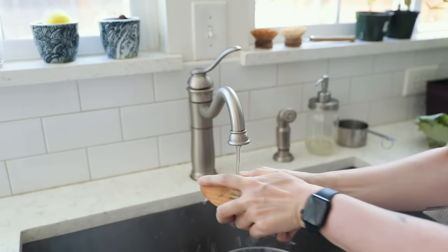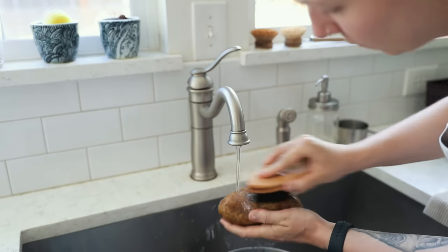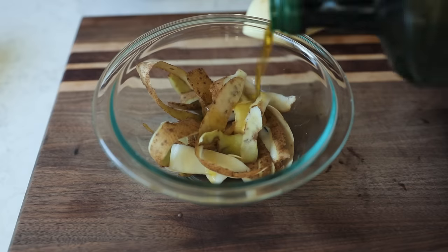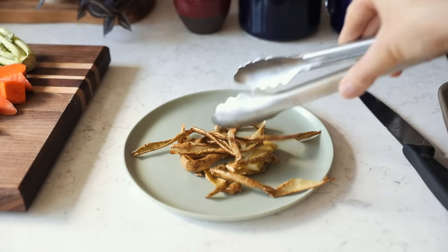Don't peel your vegetables — give them a good scrub instead to remove any dirt. You can also use a vegetable wash for a really thorough clean. If you do peel, consider making crispy potato peels by tossing in oil, salt, and pepper, baking in the oven until crispy, and topping any salad.